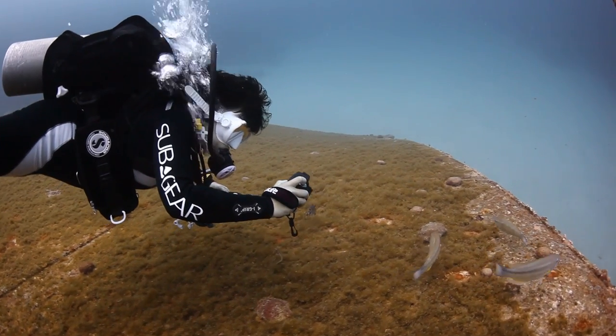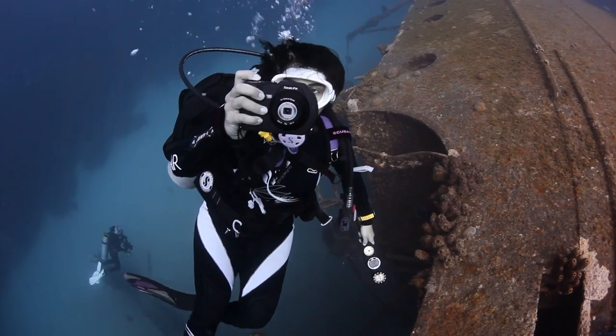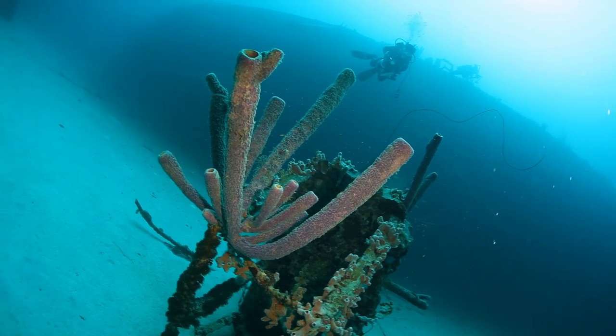The big piano key buttons on the back of the DC 1400 made it really easy to use, unlike other big clunky setups, which helped keep the dive worry free and a lot of fun.